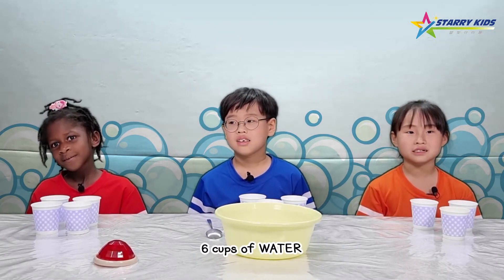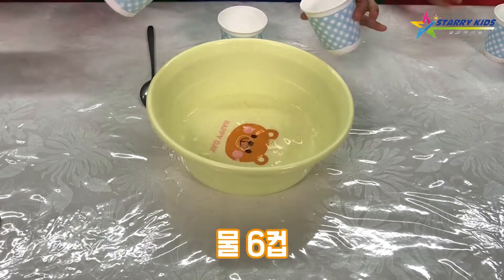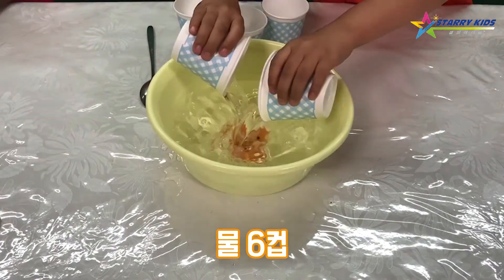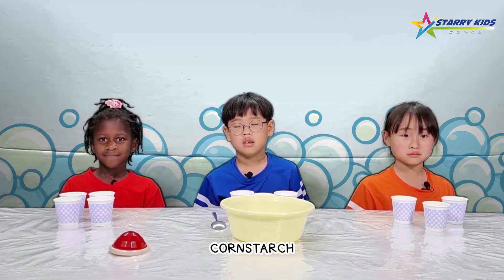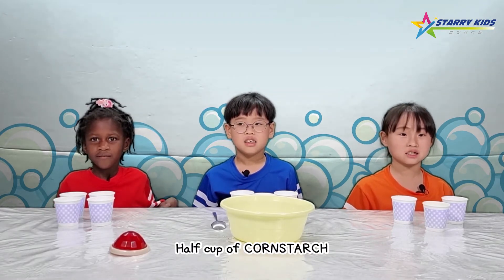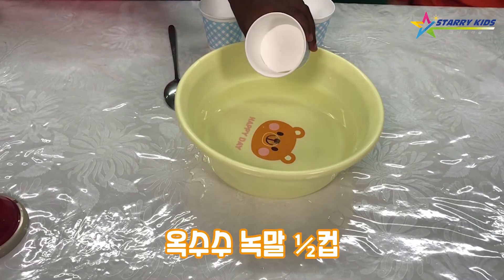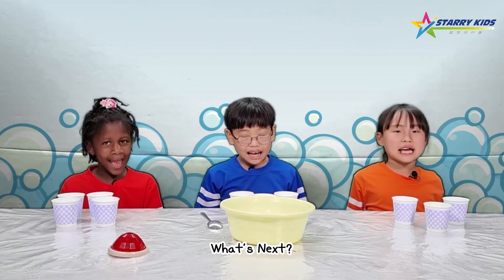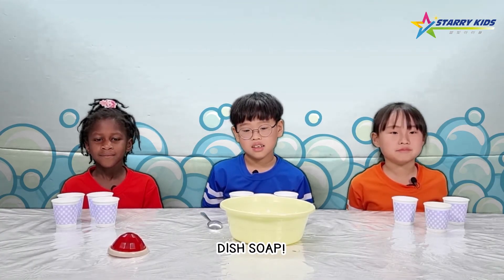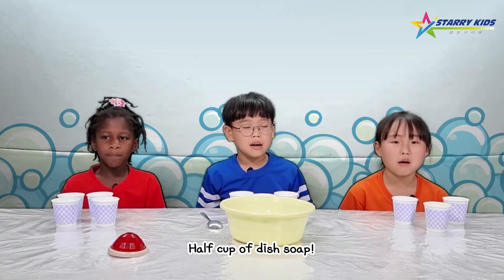Water! Six cups of water. What's next? Corn starch! Half cup of cornstarch. What's next? Dish soap. Half cup of dish soap.